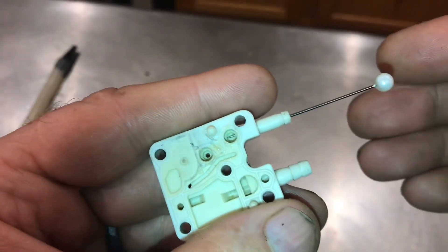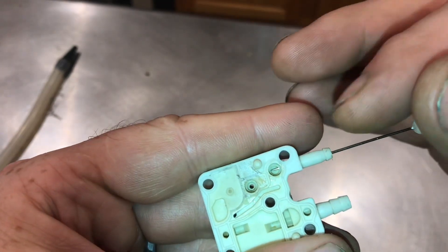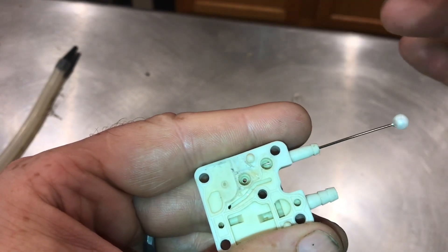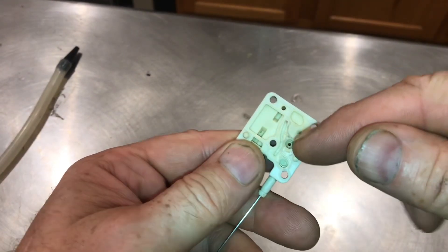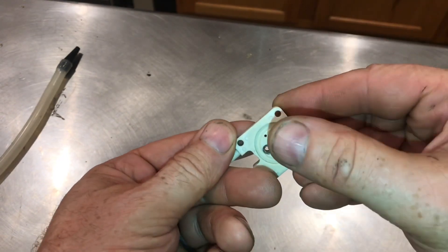I'll show you how the passages work. If you take a look at this pin, you can see it goes all the way through, so air can come into the hole and out this way. On this second valve, the air can go in this way and come up this way.